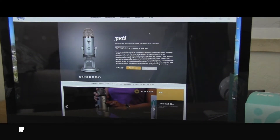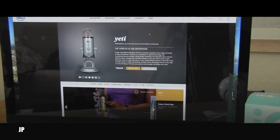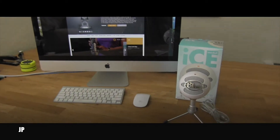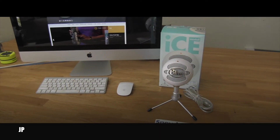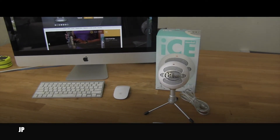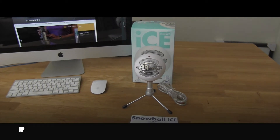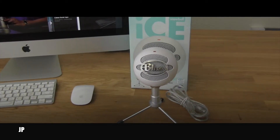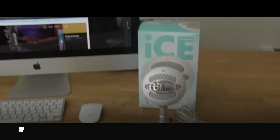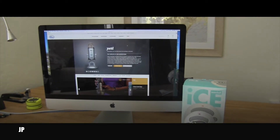So this is an absolute nightmare. Maybe I'm spoiled because a few years ago I owned the Yeti and that was an absolutely outstanding microphone — I really enjoyed working with it. I even recorded some music, my guitar and my voice singing. But this thing, I never could manage to make it work.